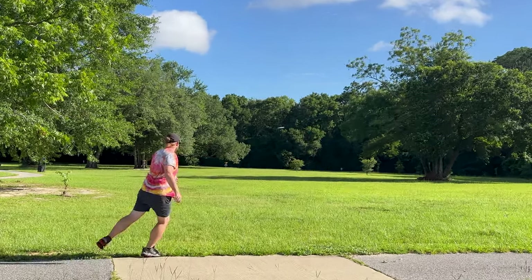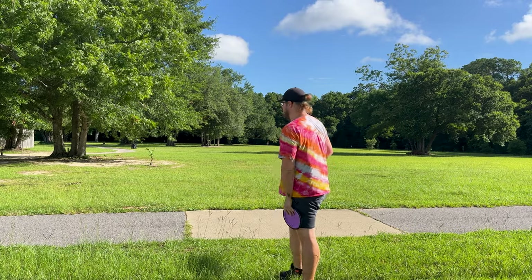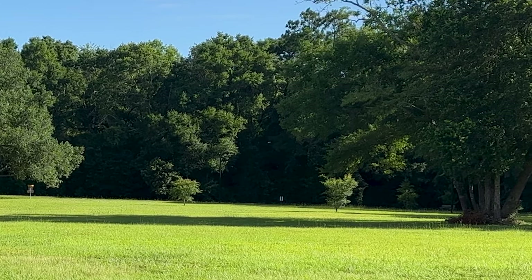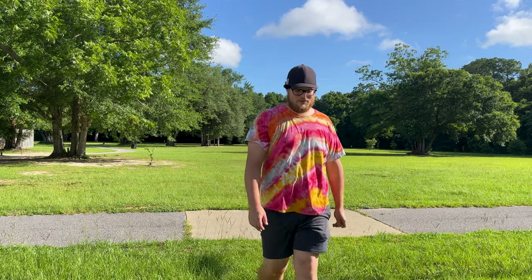Yeah, it's definitely more stable than the Wave. We're gonna throw the Wave too just to show you guys. There goes the Wave — it is such a bomber. That's probably 400 feet right there and I really don't feel like I even threw that that hard. The Wave is something else. I had a sneaky suspicion the Alva might be just a little bit more stable than the Wave. That Wave is very flippy — at 170 grams in Fission, that thing is almost a roller if I really put some power on it.